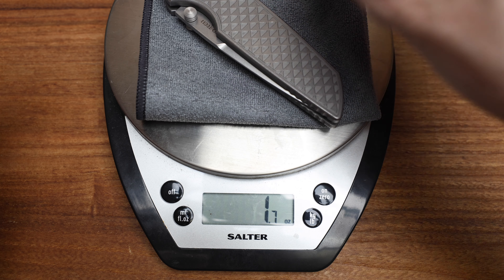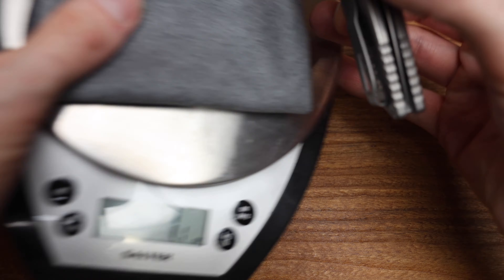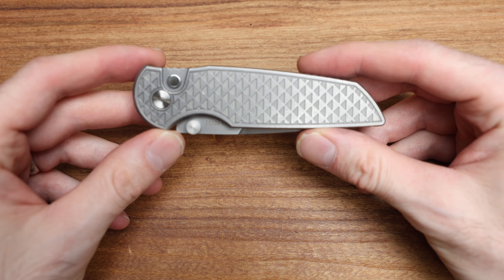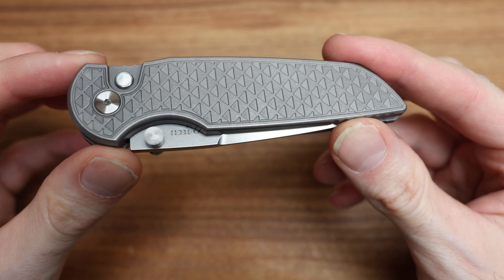Let's get that zero again. 6.7 ounces — woof, that's a beast! Absolutely a beast of a knife. It's gonna be very heavy on the handle end, but anyway, that's fine, that's totally fine.